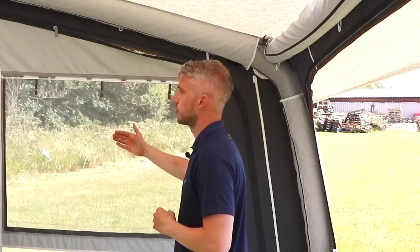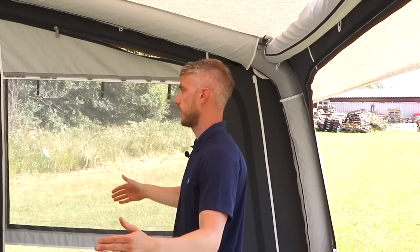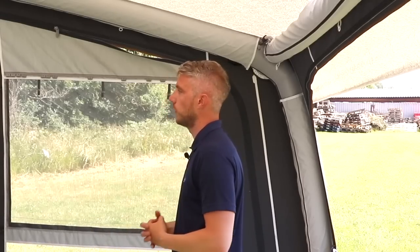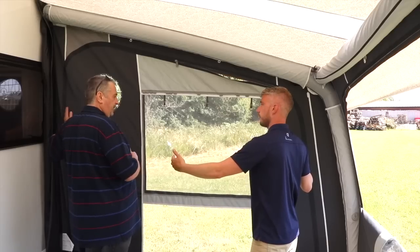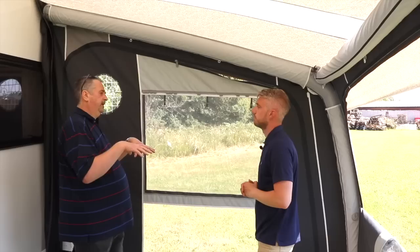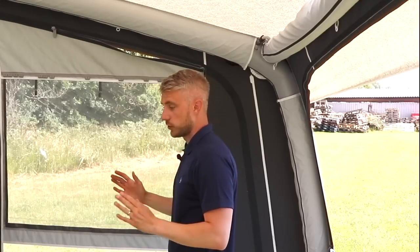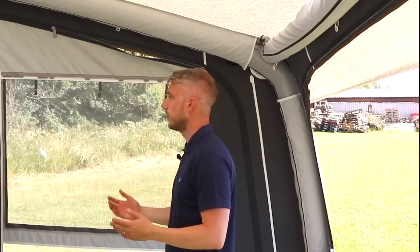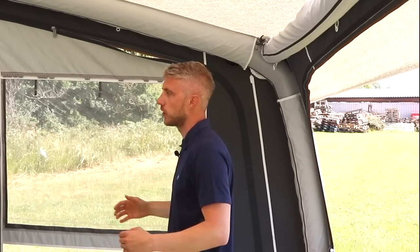That makes perfect sense — you're getting two and a half metres extra. So if you imagine this awning is four metres, you could take it away for a weekend, and then if you're going away for two or three weeks, you could add an annex or two annexes, giving you a lot more room. That's two and a half metres that way, and two and a half metres the other way as well — so it's two and a half by two and a half. In terms of carpets for the extension, is there a separate carpet or one that runs throughout? We do separate carpets for both — so if you're only using the awning for a weekend or you want to use the annex on a different holiday, you've got two carpets.